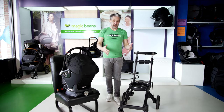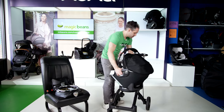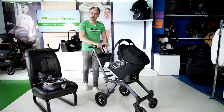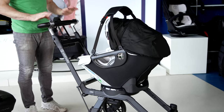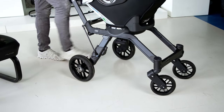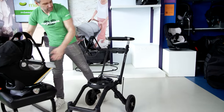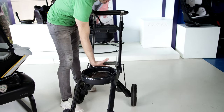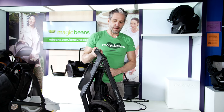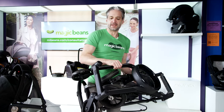Now let's talk about the stroller piece of the Orbit system. The infant car seat comes out of the car, you pop it into the stroller, turn it towards you, and now it is very ergonomic and comfortable to push. At 5'11", I find it a very comfortable handlebar. Really good quality wheels — both front and back — easy-to-use brake, and then to fold down the stroller you just remove it from the base, move this out of the way, twist, and it folds right down. Very manageable weight, and the wheels fold in so it doesn't take up much space in your trunk.